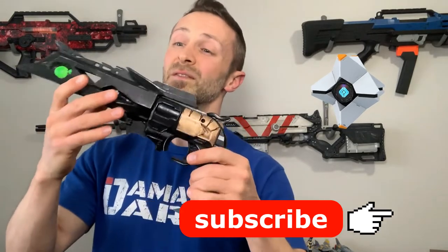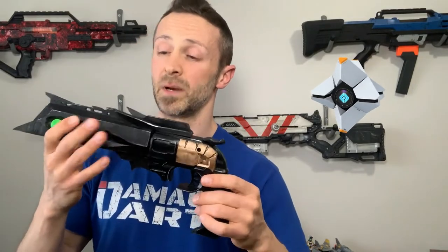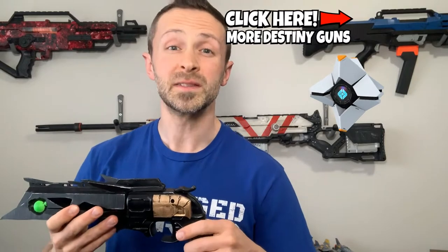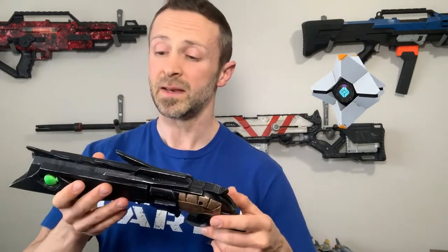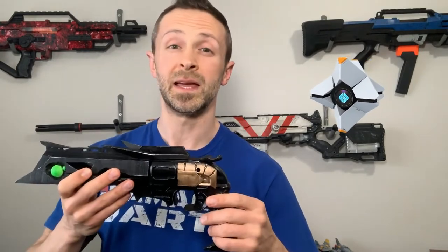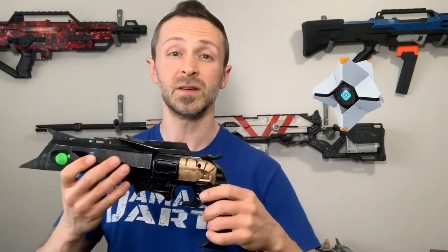Yeah, you heard it right — the real-life Nerf Destiny Thorn Hand Cannon — and we're going to show you how you can make your very own today. We plan on making this barrel extension available for purchase on a future website, so if you go over to our Instagram page and follow us, we'll keep everybody up to date on that progress. It'll start out being made-to-order, so expect about three to four weeks until it shows up at your doorstep. Let us know in the comments below how many of you might be interested in purchasing a barrel extension.